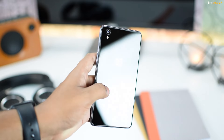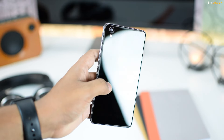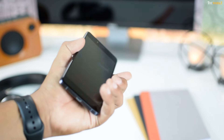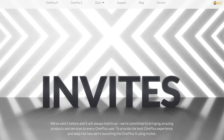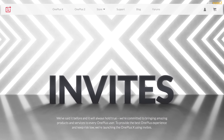It just looks fantastic. The one I have here is called Onyx. Another version with a ceramic back will be launched later — it will be produced in limited quantities and will cost more than the Onyx version. As always, OnePlus is still sticking with the invite system to sell this phone, which is just getting annoying day by day.